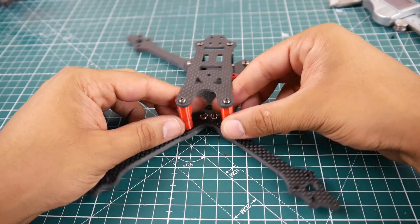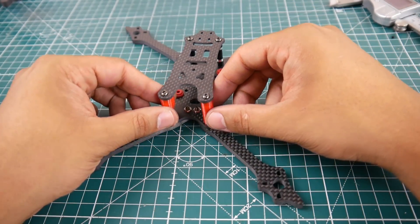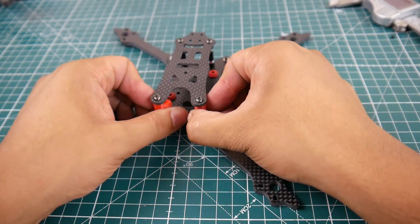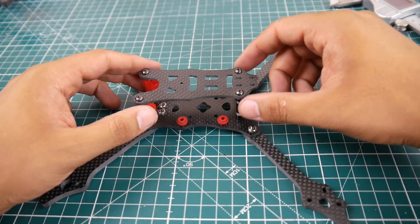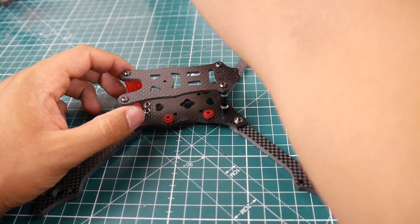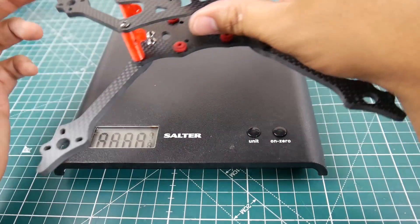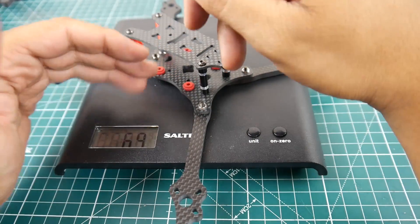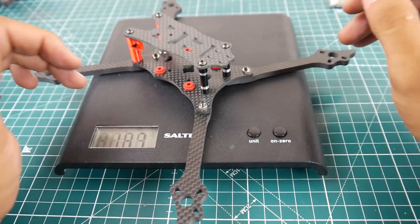They gave you plastic pieces for your camera. I believe this will only fit a micro camera, not HS1177-type cameras. The 3D printed part isn't the greatest but it should get the job done. I really want to build this one because it looks like it's going to take an absolute beating. It weighs pretty light — 69 grams — and it takes 30 by 30 and 20 by 20 millimeter stacks.